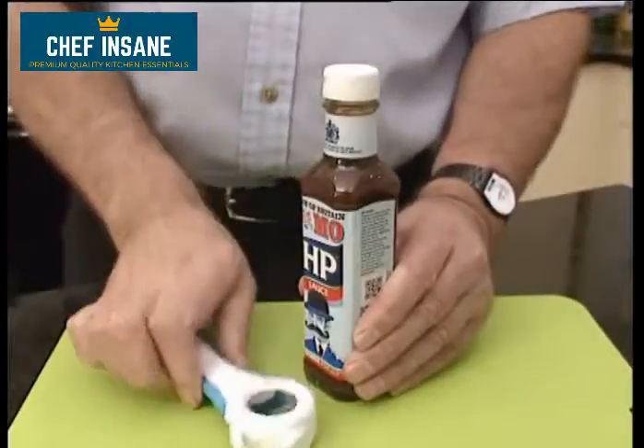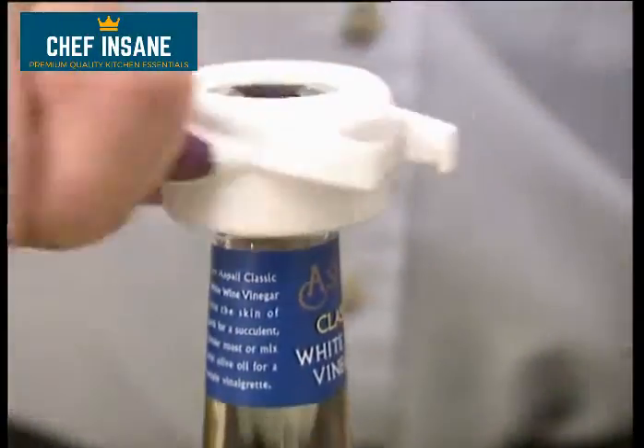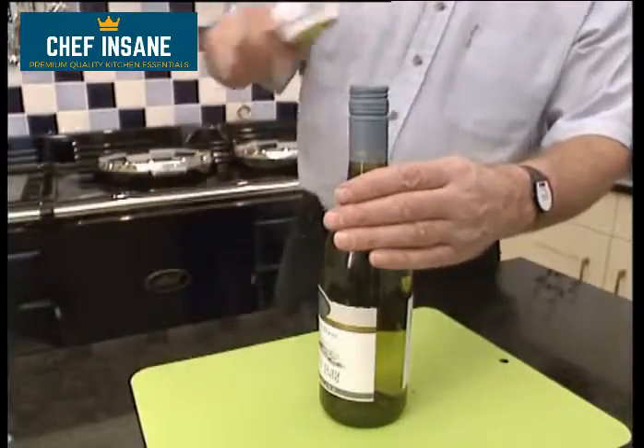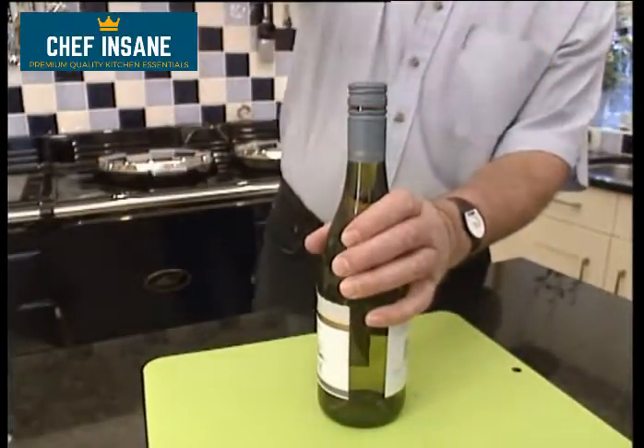The soft grip ring of the Multi-Opener grips screw top lids securely, allowing you to lever it loose. It even makes light work of those awkward seals, breaking them with ease as you turn. The ergonomic design and the soft grip handle ensure a tight grip and ease of use.